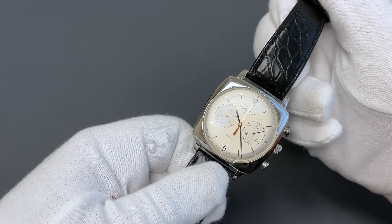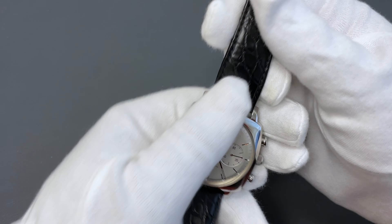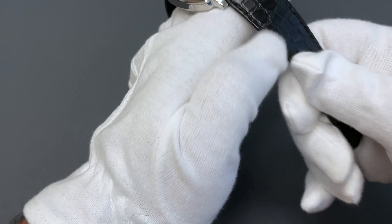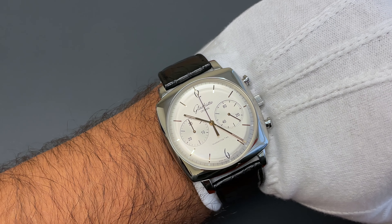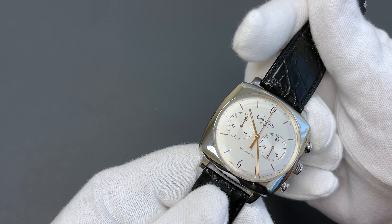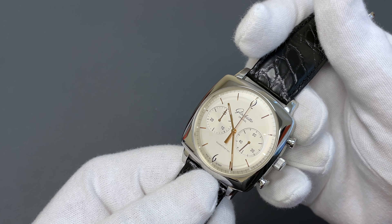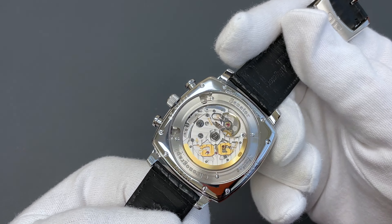Now let's go to a different country — let's go to Germany. Here we have the Glashütte Senator 60s Chronograph in a cushion-shaped case, stainless steel, 41.5 millimeters. This one does wear a little larger, but not too large because the lugs are short. It is a squared case with a round dial and has a very 60s retro aesthetic with those almost gothic numbers. It is a chronograph with an in-house movement.